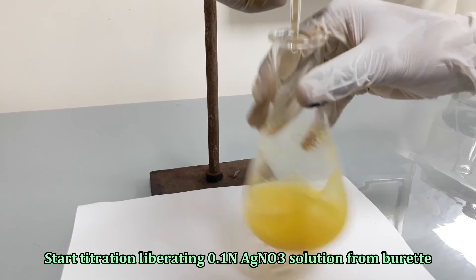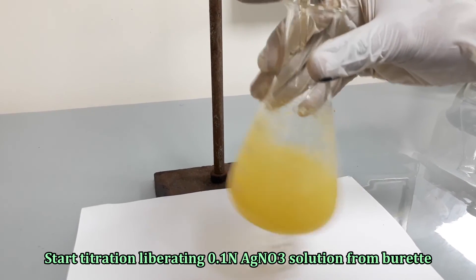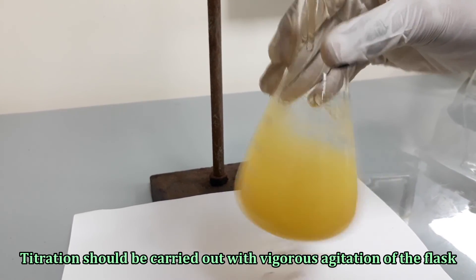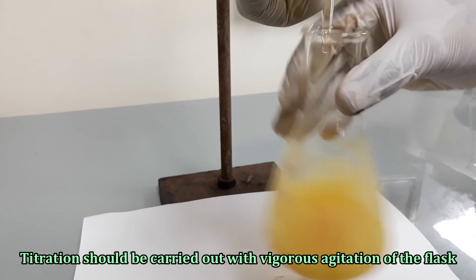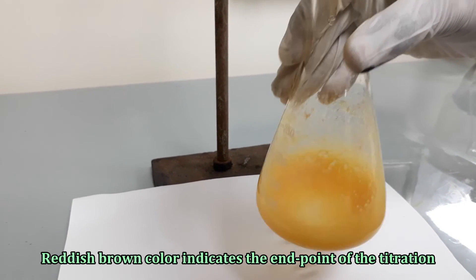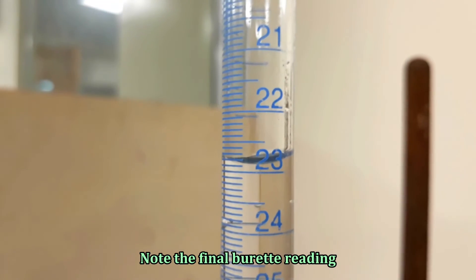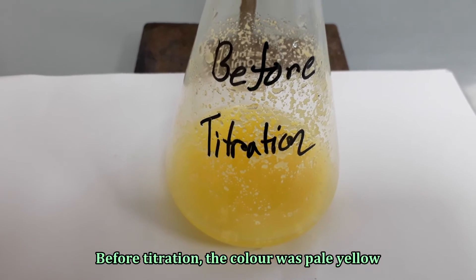Start titration by adding 0.1 normal silver nitrate solution dropwise from the burette. Stop titration when the color changes from pale yellow to reddish brown. Note the final burette reading. You can see the color of the solution before titration and the color after titration.